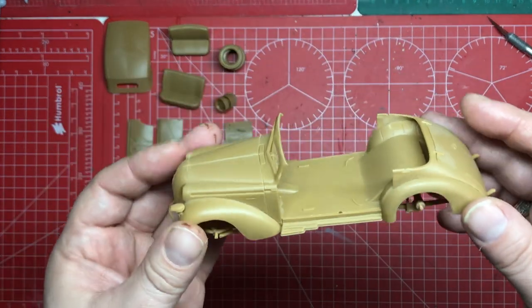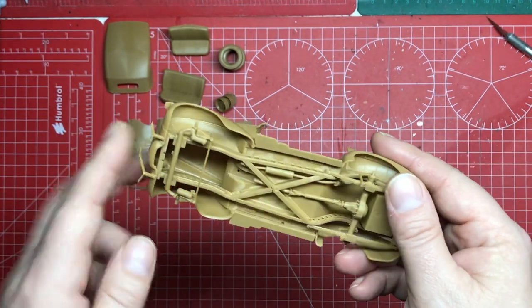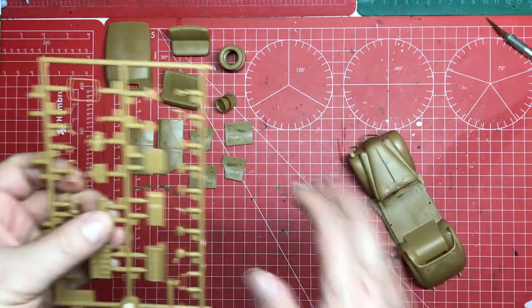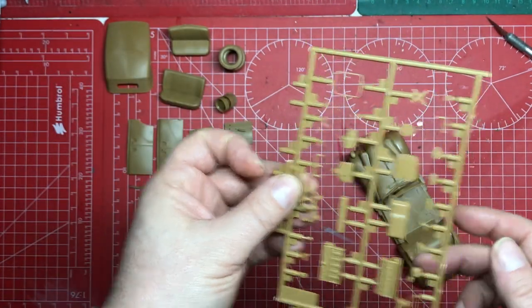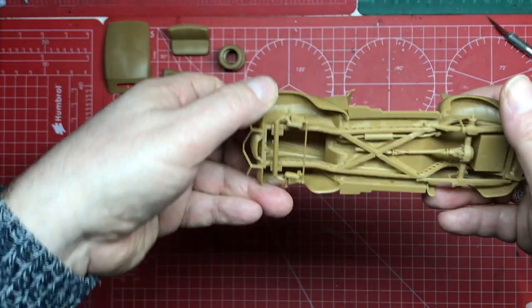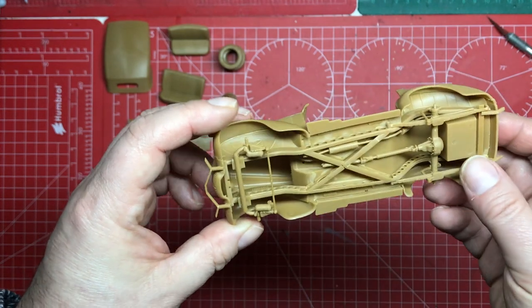The actual vehicle has gone together okay. To save time, I have omitted the engine — that's quite a lot of parts skipped — but that gives me an engine I can use for something else at some point. The chassis builds up really nicely and goes together really well.